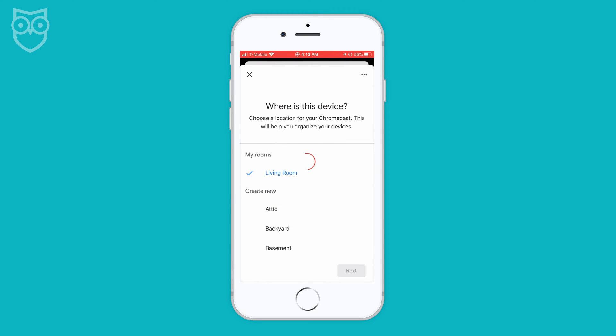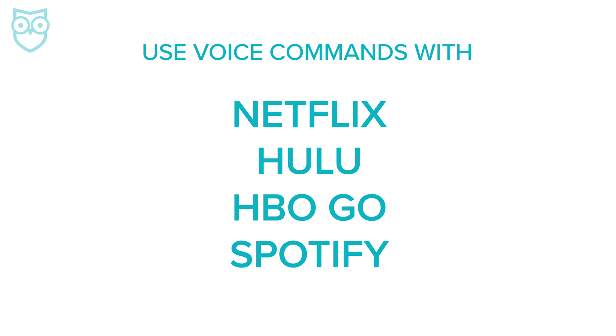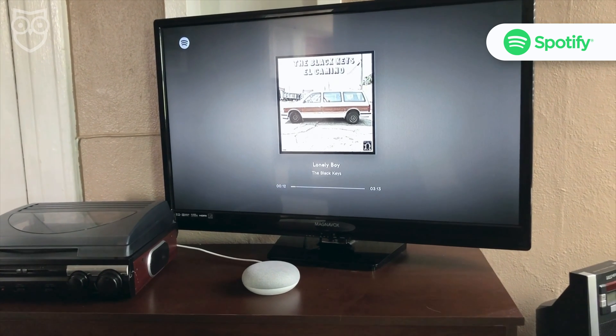When your Chromecast is connected, you can link streaming accounts like your Netflix, Hulu, HBO Go, and Spotify to your speaker. And with a quick command, you can play music, movies, and your favorite shows from your TV with just your voice.